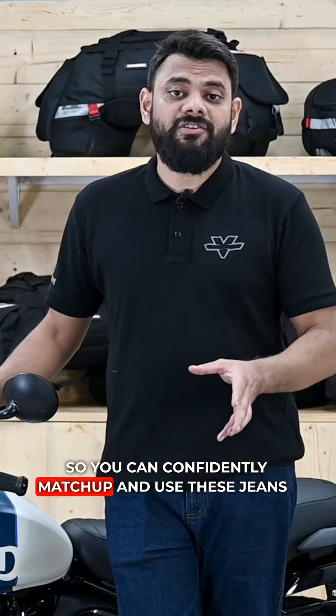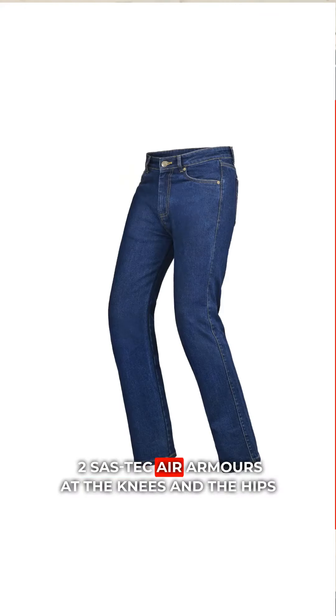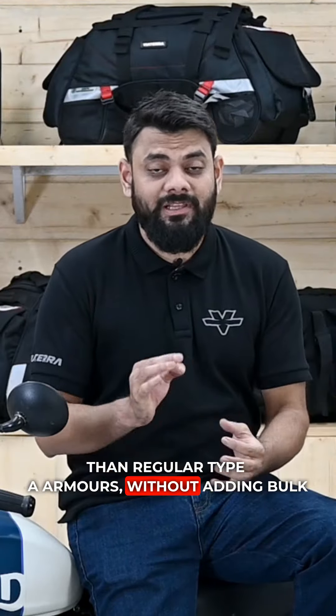So, you can confidently match up and use these jeans just as you would your regular denims. The Austin denims come with premium CE Level 2 Sastec Air Armors at the knees and the hips. These low profile type B armors offer wider coverage than regular type A armors without adding bulk.